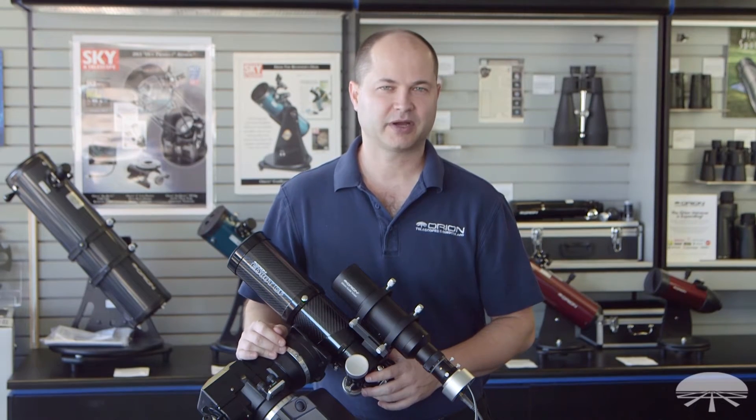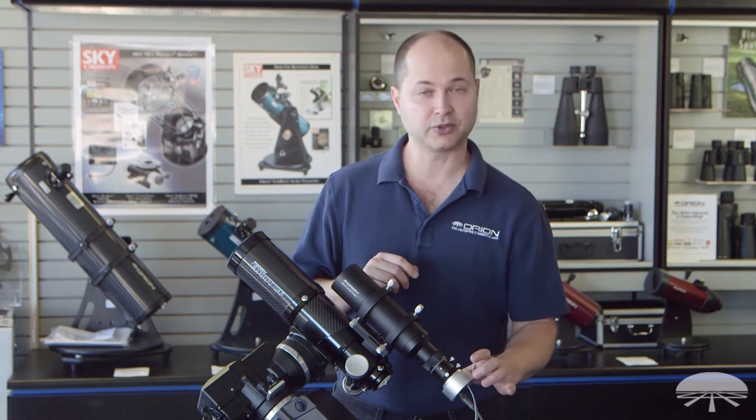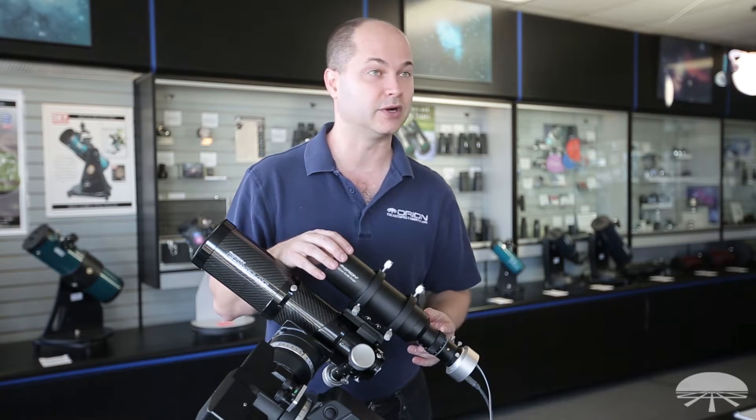Hello, I'm Ken with Orion Telescopes and Binoculars, and in this video I wanted to show you a package we put together for autoguiding. This is the Starshoot autoguider, which has been a tried-and-true autoguider for us for many years, coupled with the 60 millimeter multi-use guide scope.